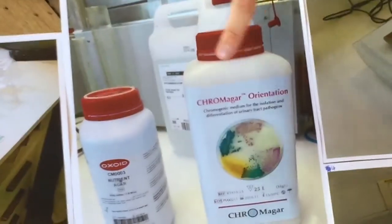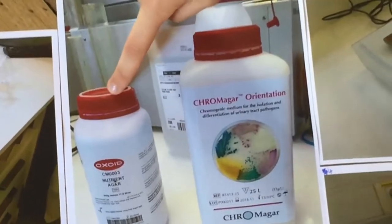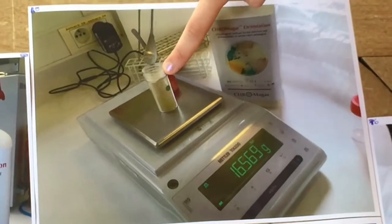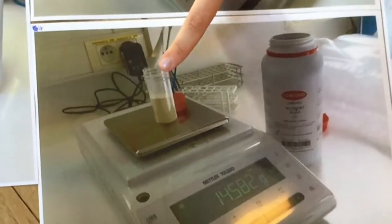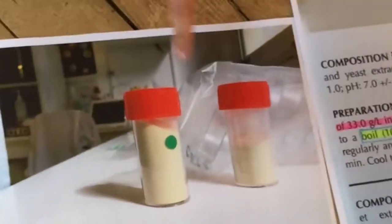We used two different types of powders: the chromogenic medium invented by Alain Rombach and the standard nutrient agar. We measured the powder in two different flasks. The first one is the chromogenic medium with a green round sticker and the other one is the standard powder without the sticker. So here you can see the two of them.